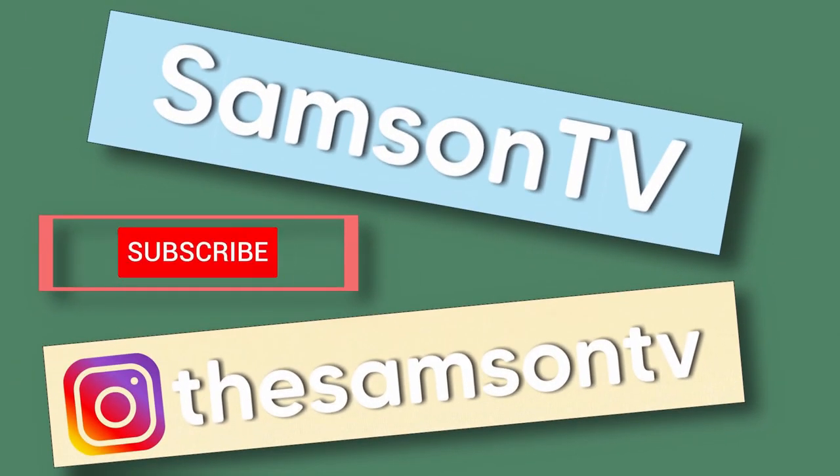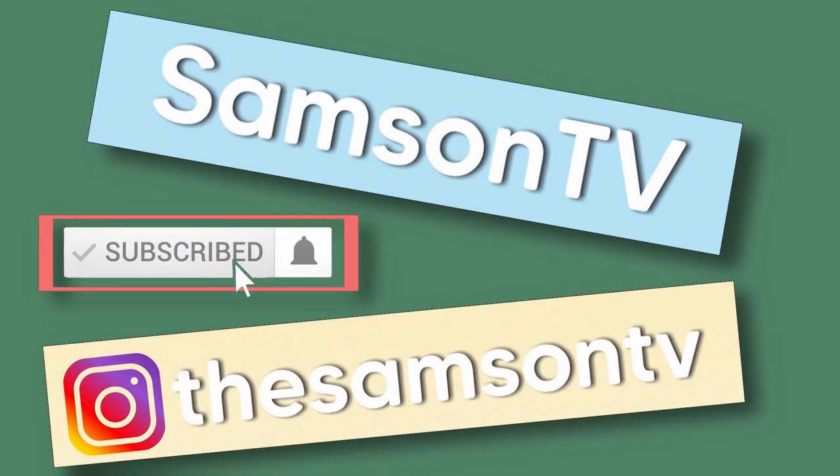In this video, I'm going to be sharing with you the cheapest and most effective way of shipping items that you have sold on eBay. G'day guys, my name is Samson, I'm a full-time eBay seller, and in this video I'm going to be covering the cheapest and most effective way to ship your eBay orders.